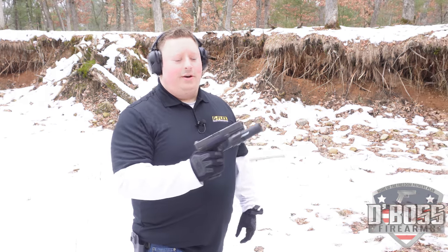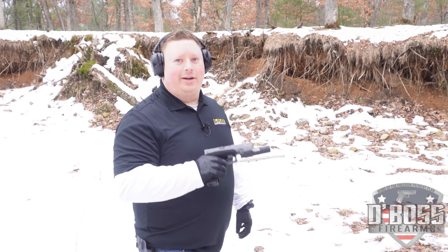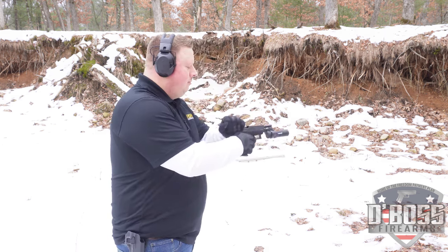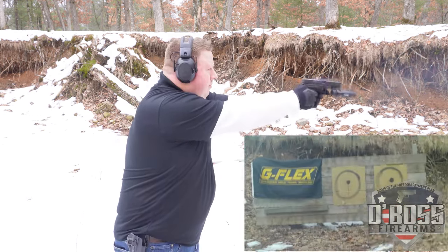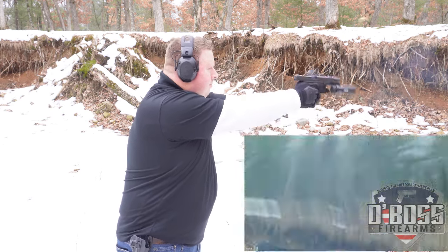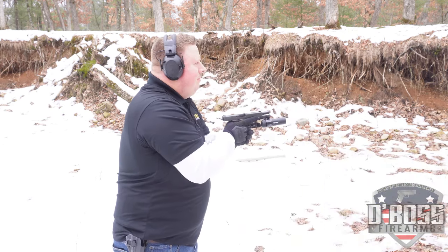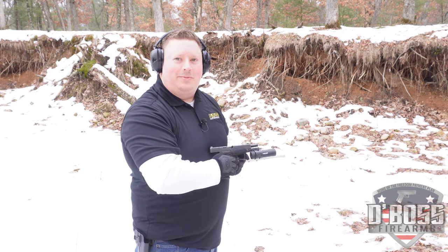We're going to try something a little different here — I've got a Tacticam attached to the pistol, so hopefully you can see what I'm shooting at. Hopefully that captured something worth watching.